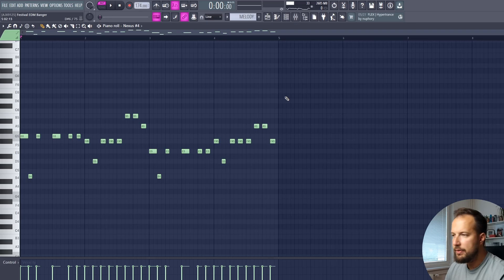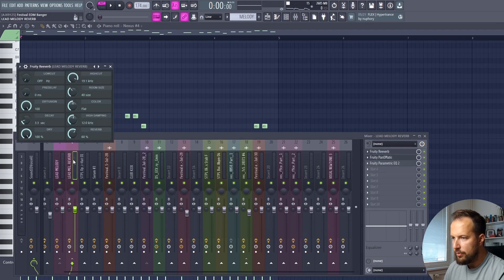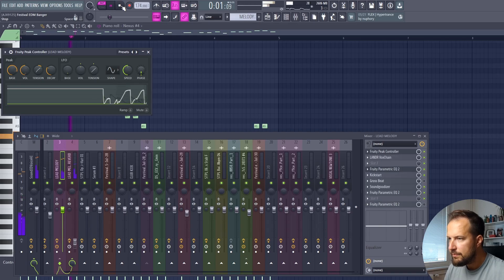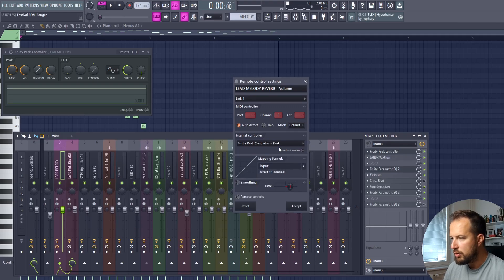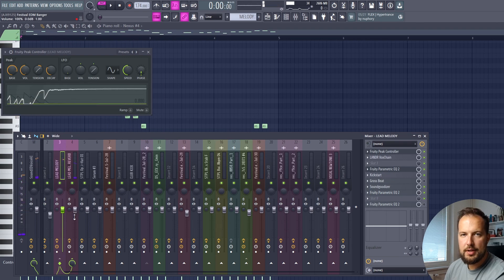You can hear a unique reverb effect. The melody is on track number three, and we route it into track number four as well, where we put tons of reverb. Then we have Peak Controller, which controls the amount of reverb coming in. When the melody is playing there is no reverb, but when it stops playing the reverb slowly comes in — you can see it visually. To do this, put Peak Controller on track number three, then right-click the volume knob on track number four where the reverb is, press Link to Controller, choose Peak Controller, and accept it.